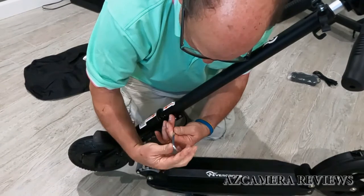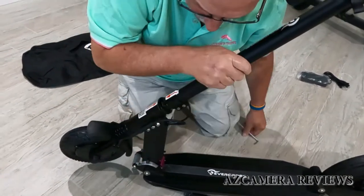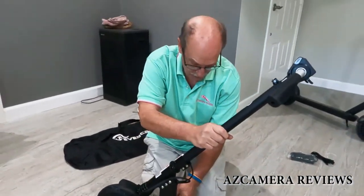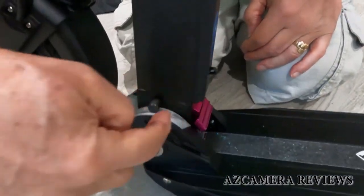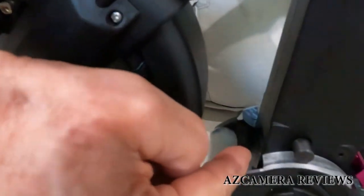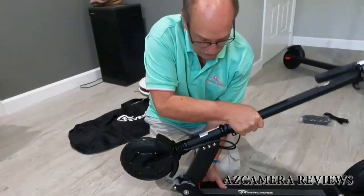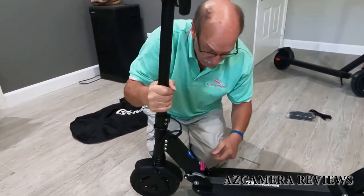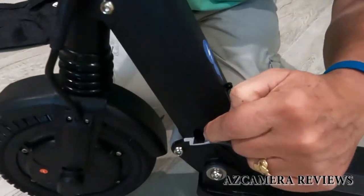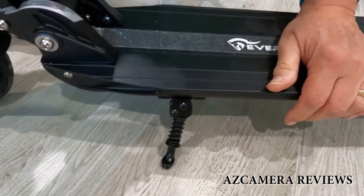We'll tighten these up. Now we have to snap this into position so that the front wheel is locked. You'll notice there are two snaps that go into these little holes. You're going to lift this up and quite vigorously snap it into position. As you can see, it's gone into the holes and the front is locked. Over here there's a kickstand and we can put that kickstand down.